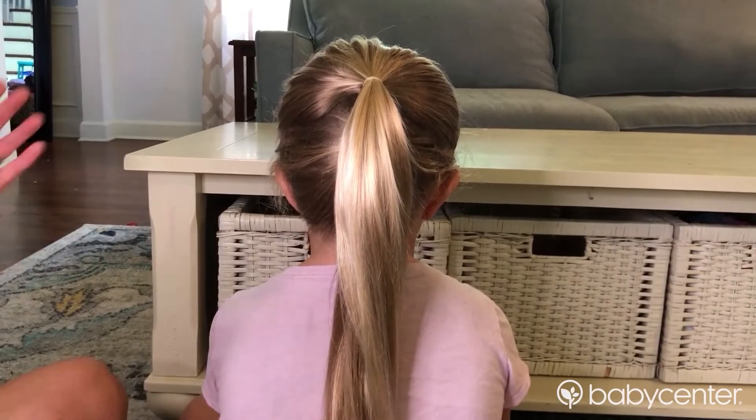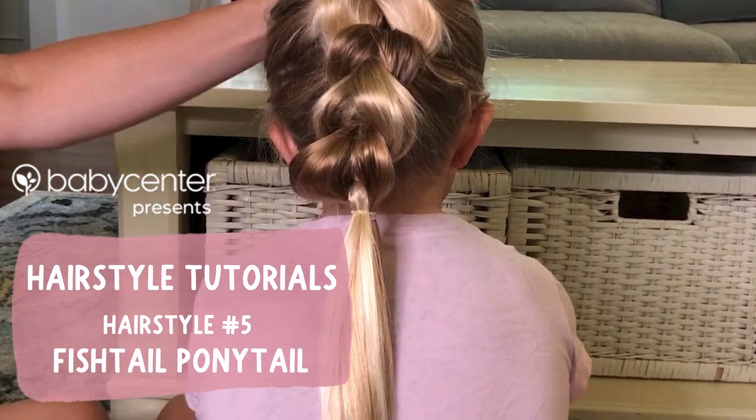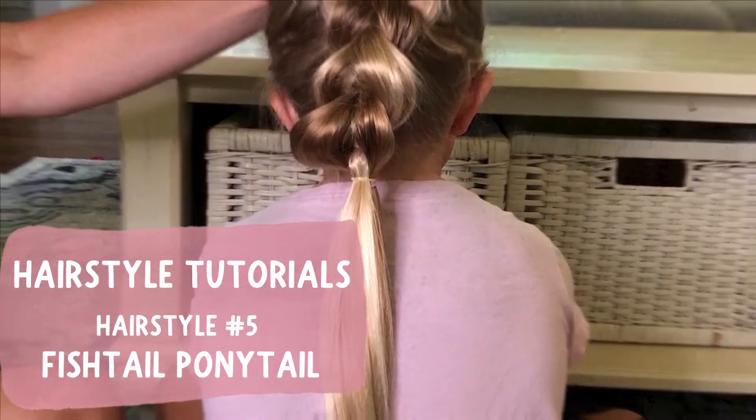Hey everyone, it's Audrey McClellan from Mom Generations, and I'm so excited to have partnered with Baby Center to share with you some of my favorite and easy hairstyles for kids. I'm going to show you my favorite hairstyle to do on Victoria. I've been doing this one since her hair was long enough. Super easy.